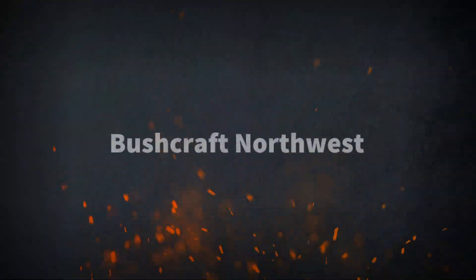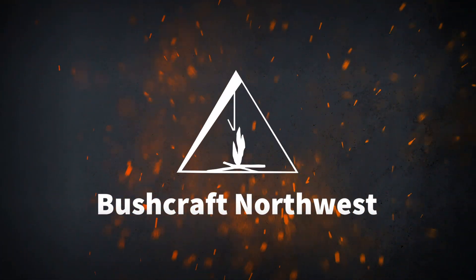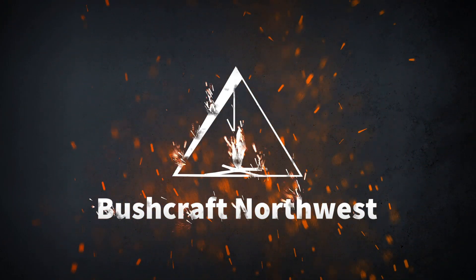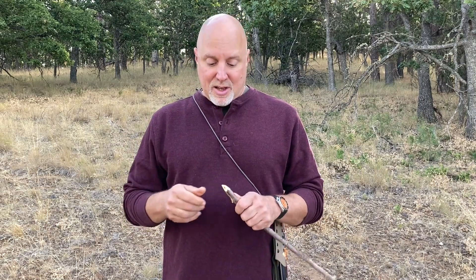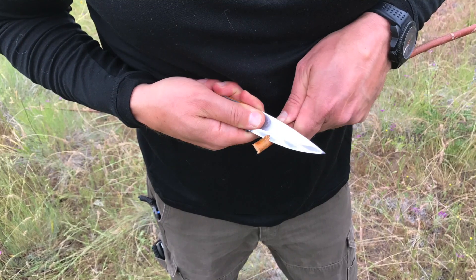Welcome to my video series on bushcraft knife techniques. In this first episode, I'm going to demonstrate how to properly execute the chest lever grip. The chest lever grip is one of my favorite go-to bread and butter techniques. I love it because the knife doesn't move very much — we limit over-travel, which is always good. And what we're working on is right here, close to my eyes, so I can really see what I'm doing.